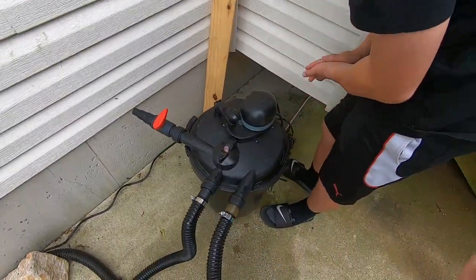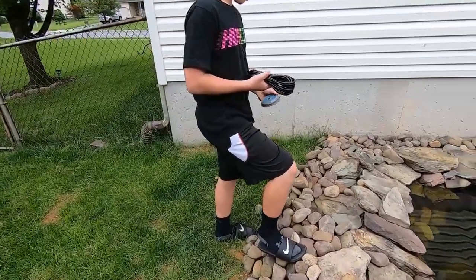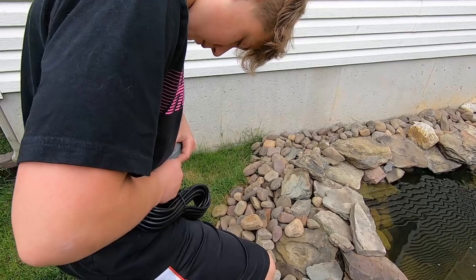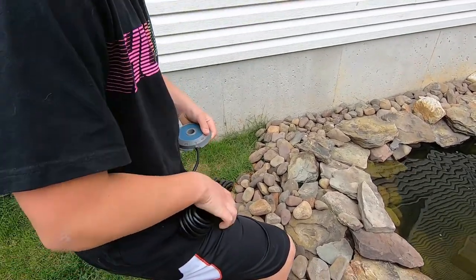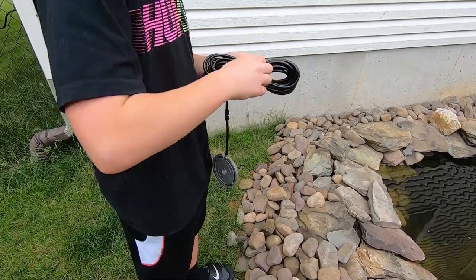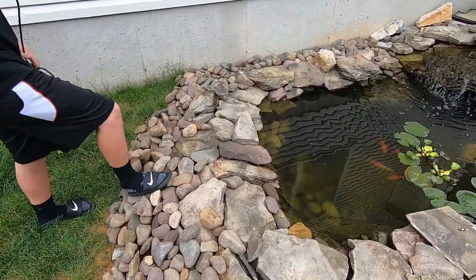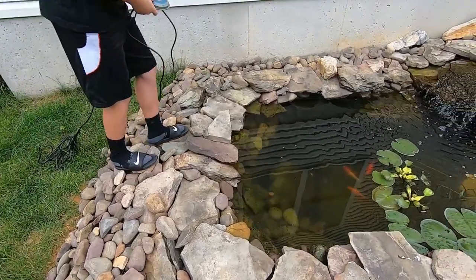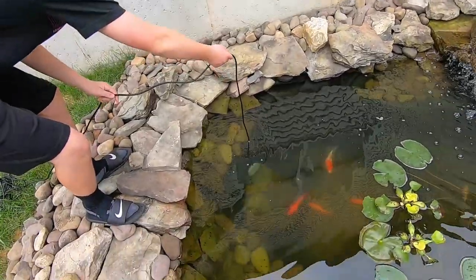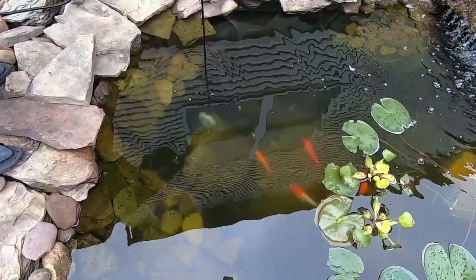All right, so let's plan how we're going to do this. Dominic has one of the aeration discs and the line. Dominic, go ahead and plug that line into the end of the aeration disc - you'll probably have to use some force to get that on there. Go ahead and undo the wire tie.